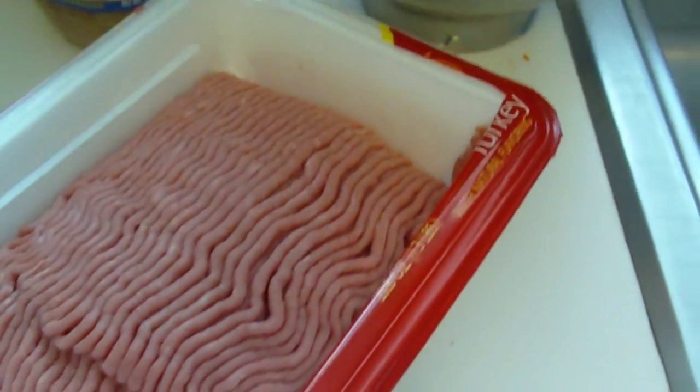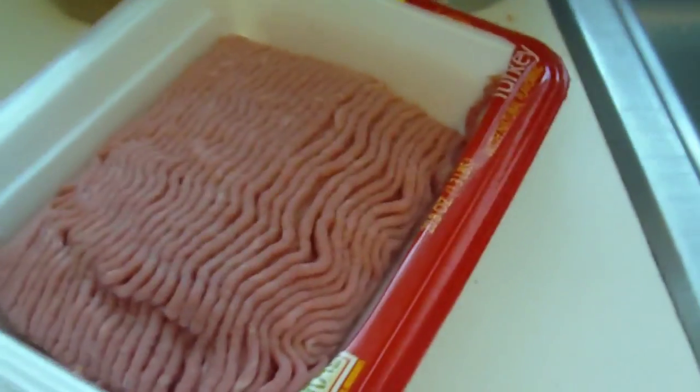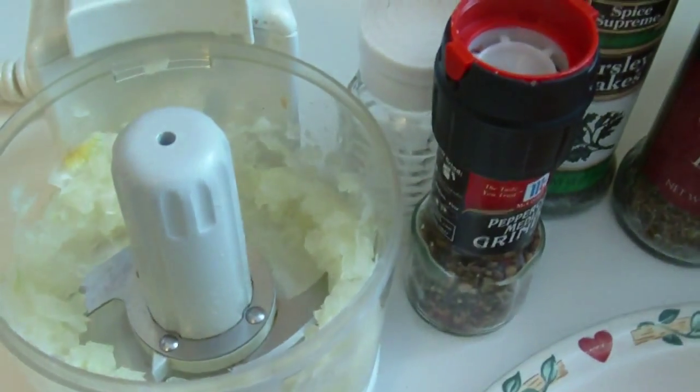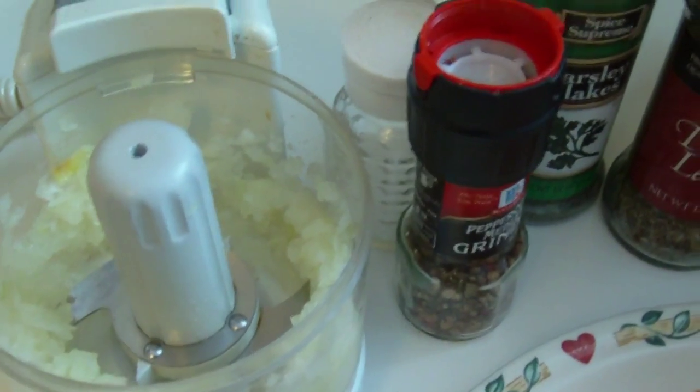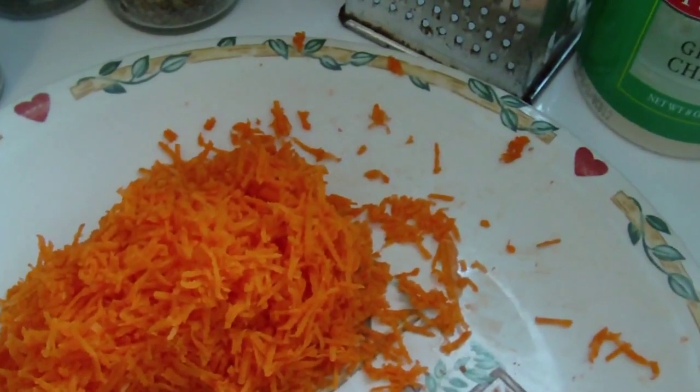I will put the recipe down below, but I'll just go over quickly what I use. So we have the ground turkey, breadcrumbs, Parmesan cheese. I took an onion and minced it up in my little mini food chopper. I also grated some carrots — that gives the meatballs a lot of moisture.